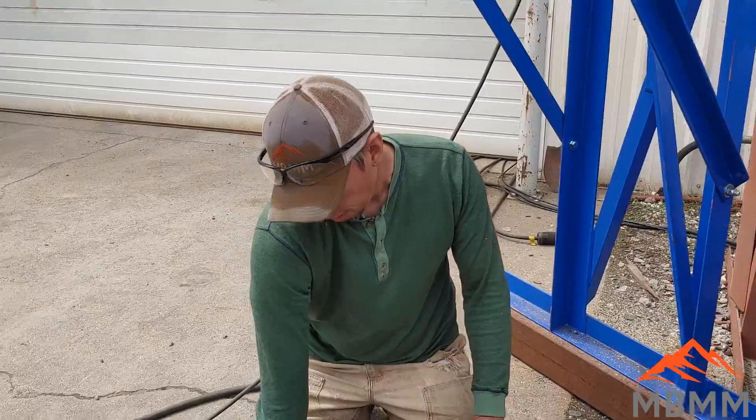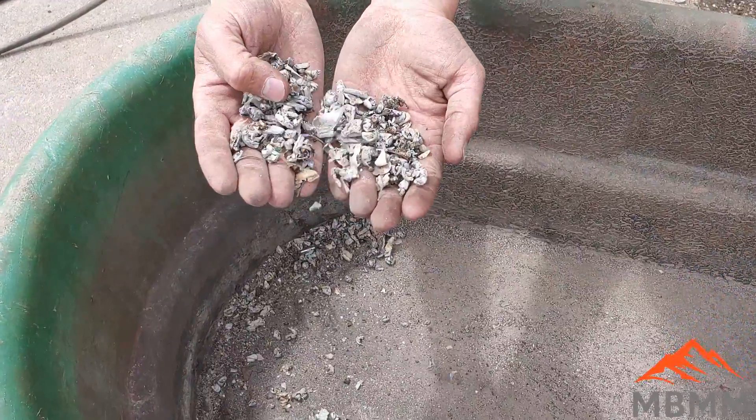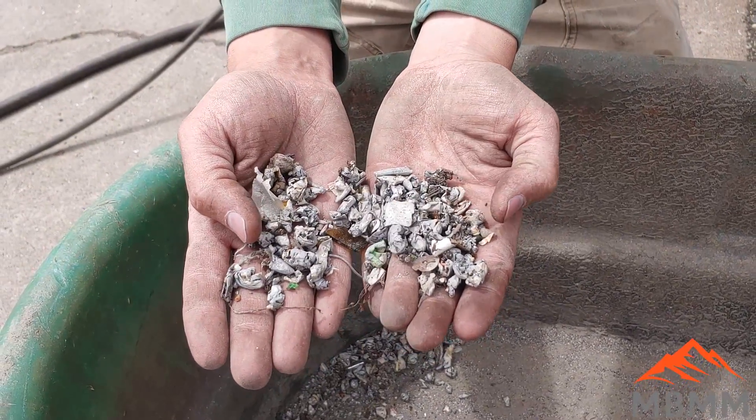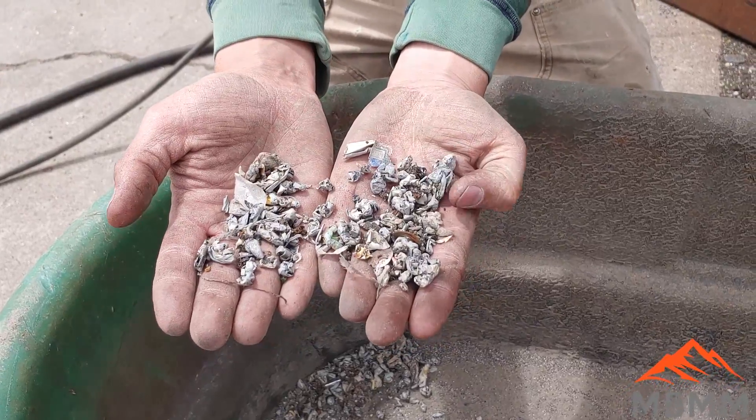Here's the metal fraction that got pulled off by the magnet. There wasn't a lot of steel in there, but it definitely pulled out some steel. You just don't want that in your glass as a contaminant.